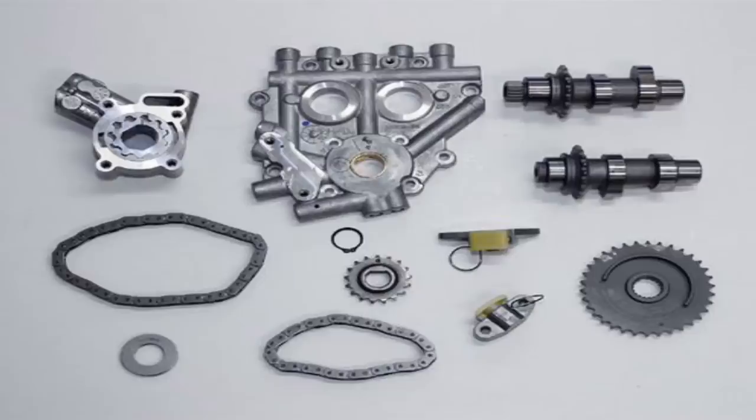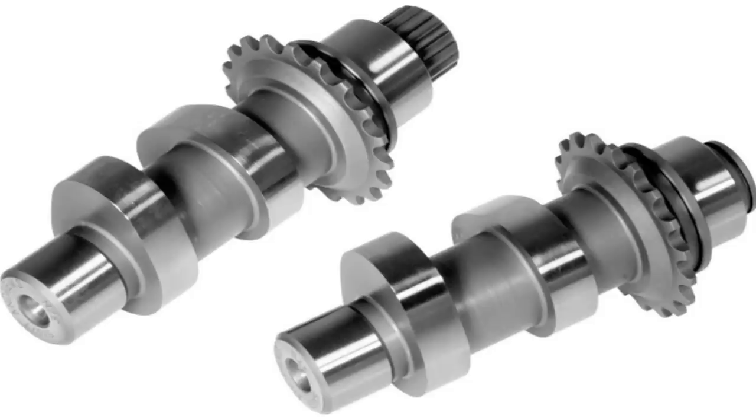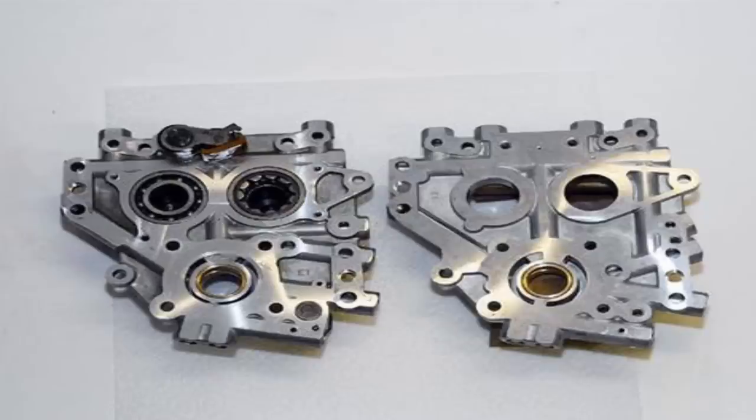For those of you with early Twin Cams from 1999 to 2005, and even the 2006 non-Dyna models, you definitely want to upgrade your cam plate. You can take a late-model cam plate from a 2006 Dyna or newer — 2007 and up — and get some conversion cams. These conversion cams let you use the newer style cam plate with hydraulic tensioners while also eliminating the old-style cam plate, which had cam bearings. The newer style cam plate uses bushings instead, so you don't have to worry about worn cam bearings contributing to additional runout.